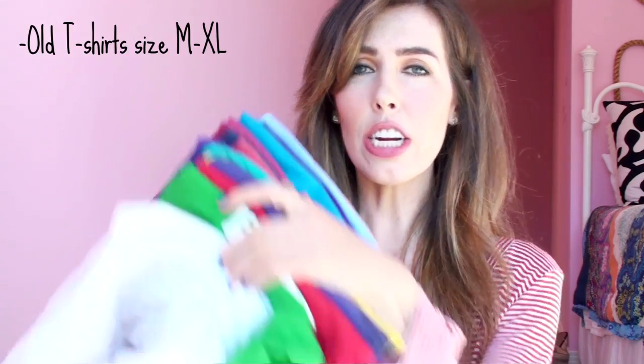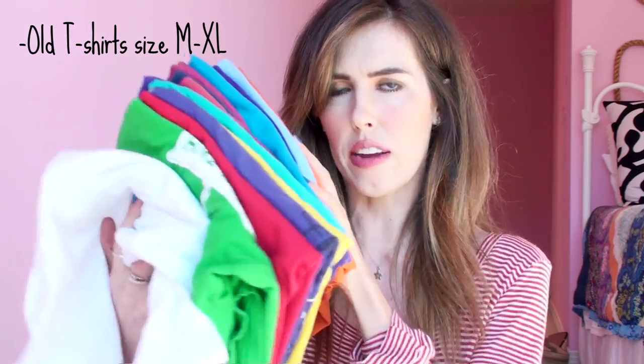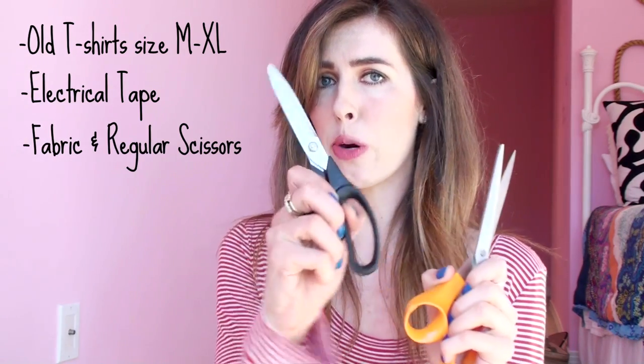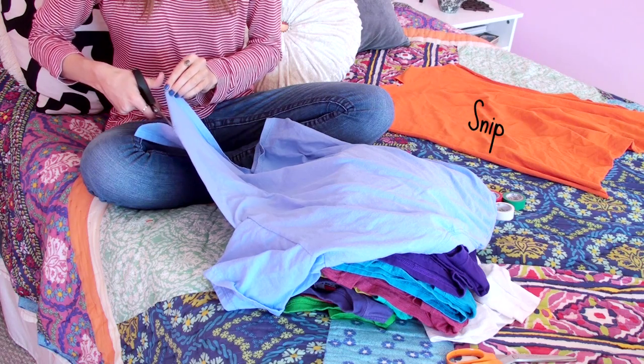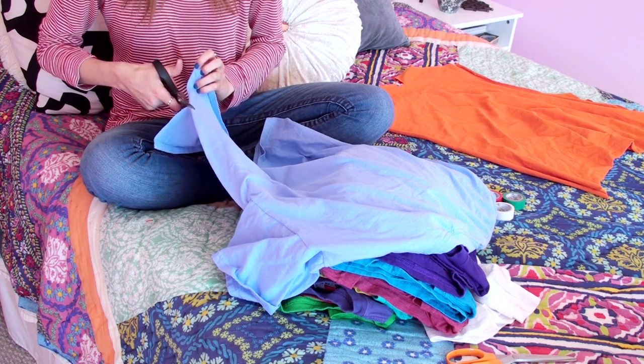You are gonna need old t-shirts. I got these at the thrift store for like a dollar each and they're men's size medium or larger — they have to be big shirts. You'll also need electrical tape and regular scissors and fabric scissors. If you bought your shirts at a flea market or thrift store like me, you're gonna want to wash them before starting the creative process.